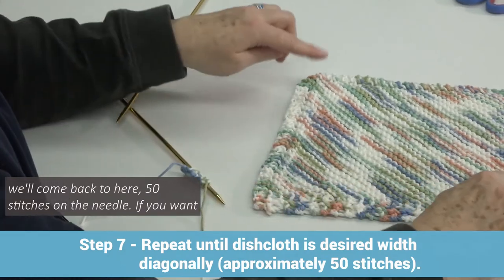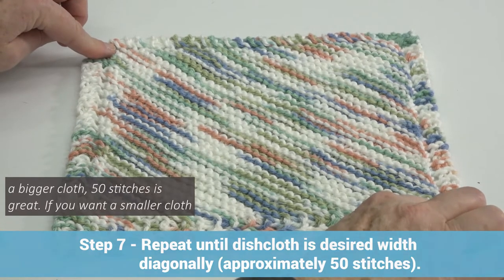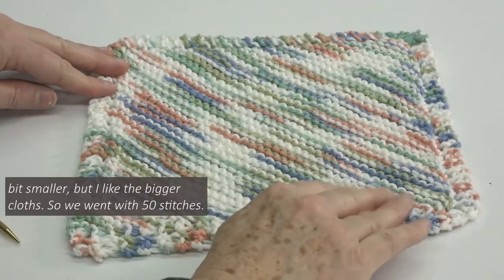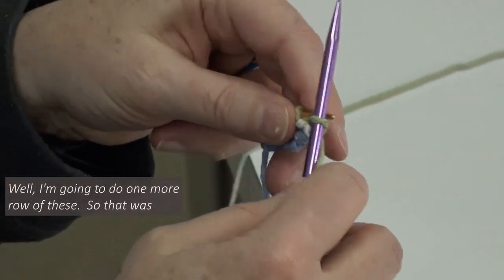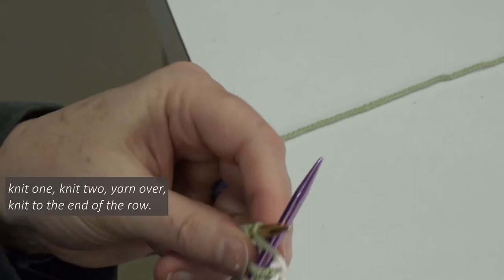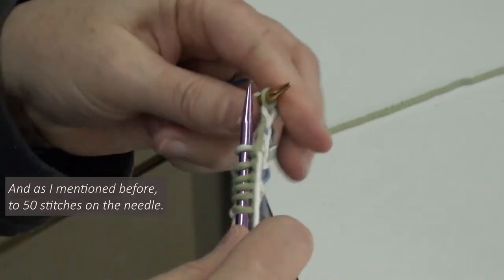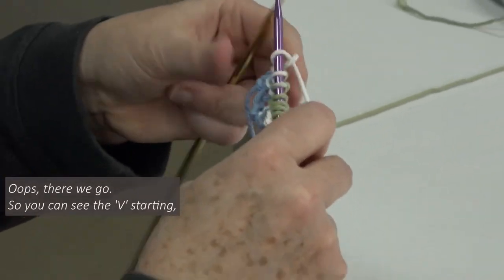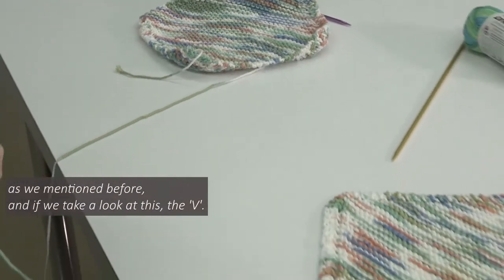We'll come back to 50 stitches on the needle. If you want a bigger cloth, 50 stitches is great. If you want a smaller cloth, then 44 stitches — you'd stop there to make it a little bit smaller. But I like the bigger cloths, so we went with 50 stitches. I'm going to do one more row: knit one, knit two, yarn over, knit to the end of the row — and as I mentioned, up to 50 stitches on the needle. You can see the V starting.